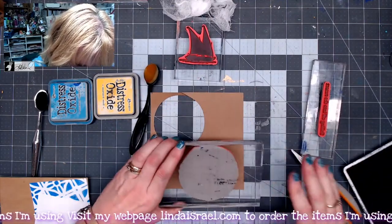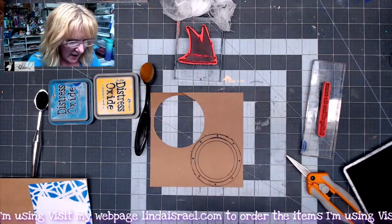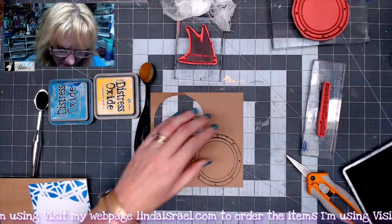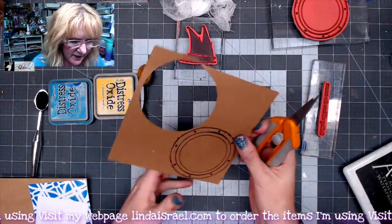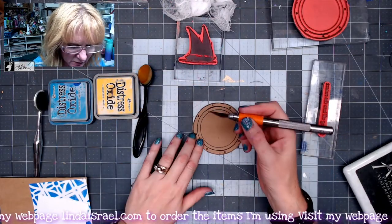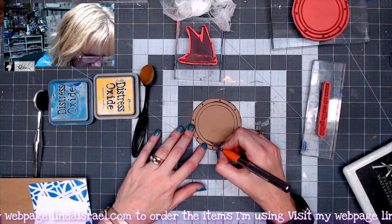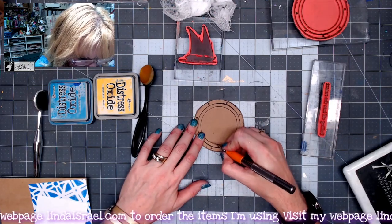I'm going to stamp this in the lower right hand corner here and then I'm going to fussy cut this out, just going right around the edge. I want this inner area to be cut out so I'm going to use my craft knife — I think this one's by Fiskars — and cut right around that interior.